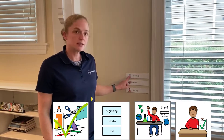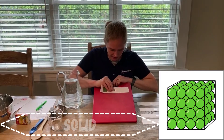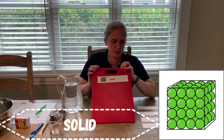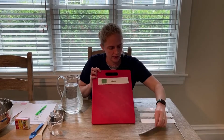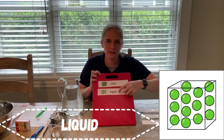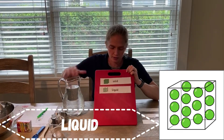Now let's go over our keywords and learn some new words today. Our first word is solid — a substance that keeps its size and shape. Our next word is liquid — a substance that fits into the container it's in, like water or milk.